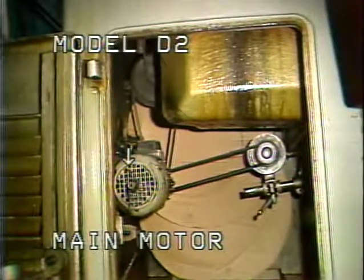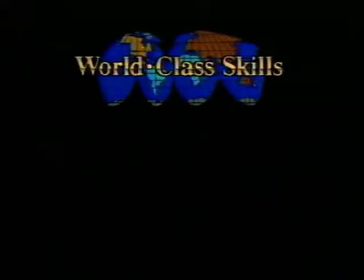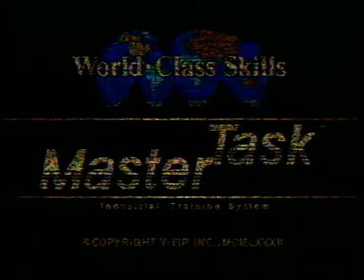This completes your television training tape on basic machine components. You may watch this tape as many times as necessary to fully understand the material. After you have finished, return to the operator booklet for your next step.